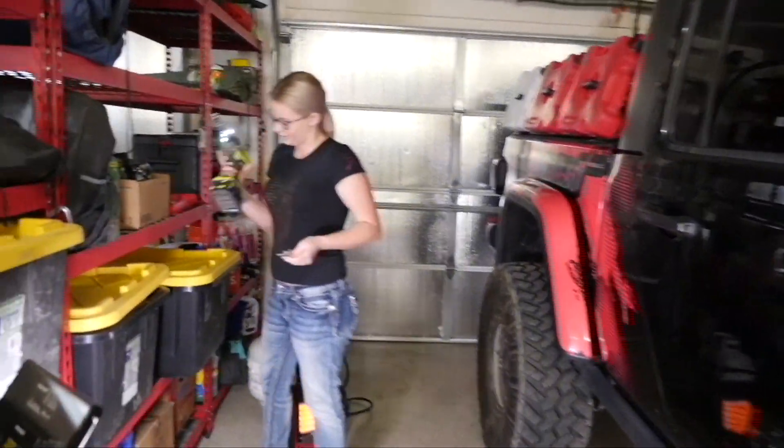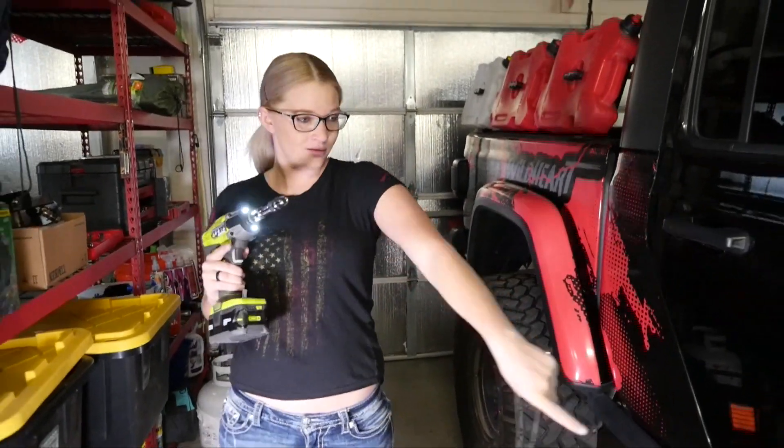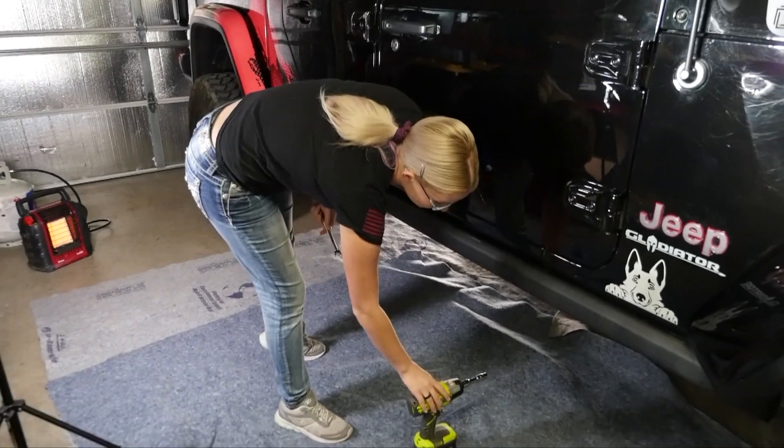Hey babe, you got everything ready for it yet? Yep, we got the 13mm and the 10mm. We are just missing the rock sliders. I know, they're off of delivery, right? Yeah, they should be here any minute.